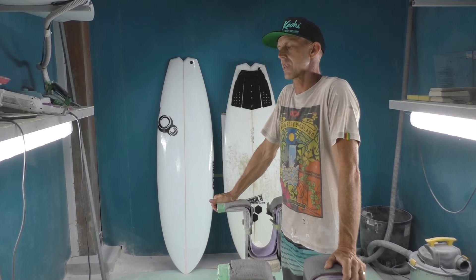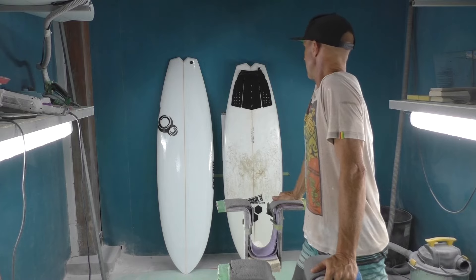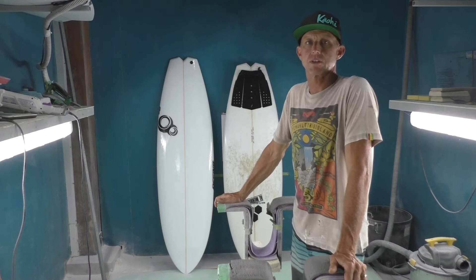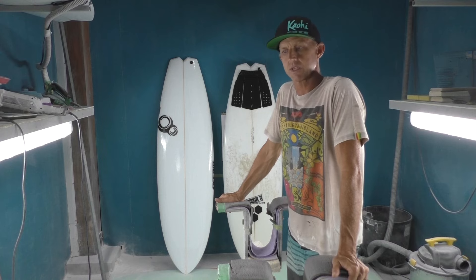So this is a pretty important board for me right here. Both these boards — I'm gonna explain what this is all about. I was in San Diego, where I'm originally from. I've been down in Costa Rica 30 years and I'm from San Diego originally.